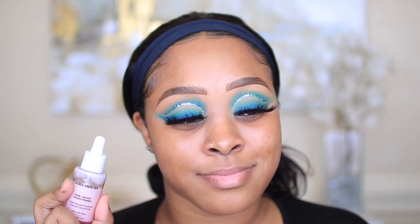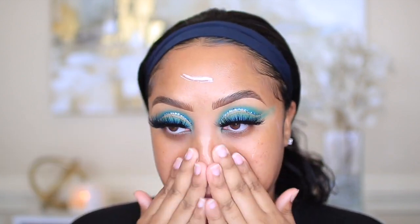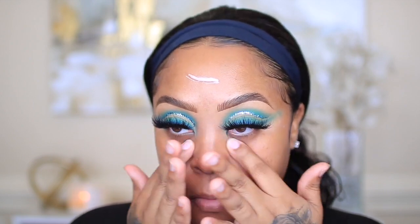This looks so freaking pretty! I just want to mention that this is a headband wig — if you guys are interested, the links will be down below. Now I'm gonna move on to skin and I'm going to use the Laura Mercier Pure Canvas Power Primer. I really like this and I love how luminous it makes my skin look — this is why I always use this primer.